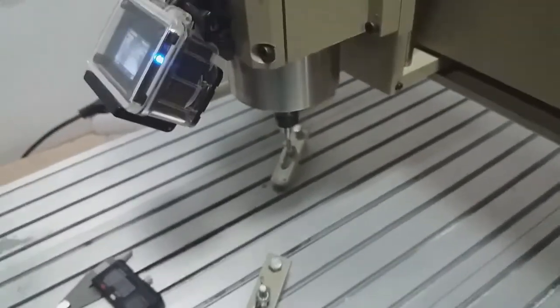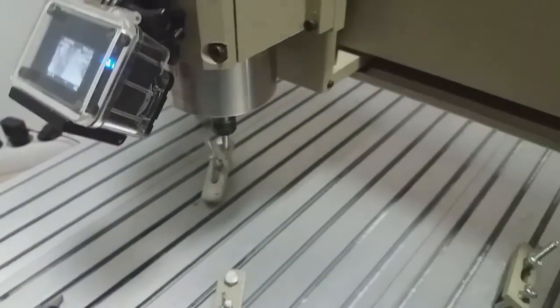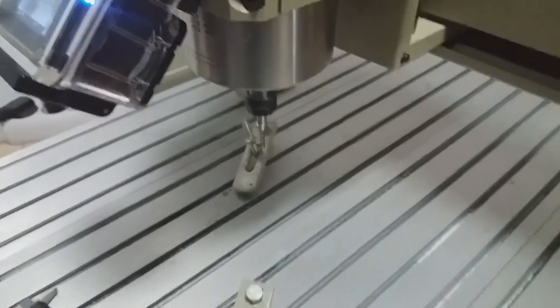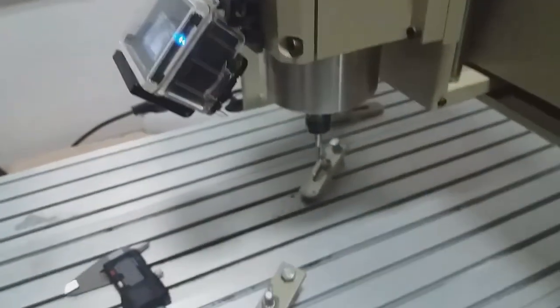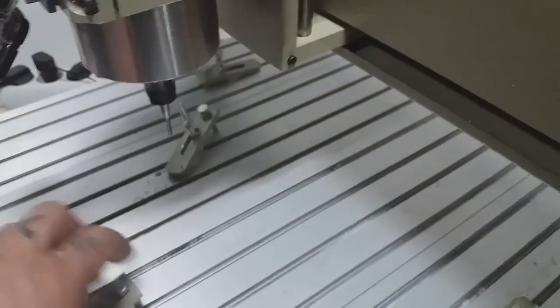I would prefer to use one or two flute end mills and see how everything improves from there. They should arrive by the middle of this week, so I'll make some tests. I'm sure I can actually pull the timing under 7 minutes — that's more like it.